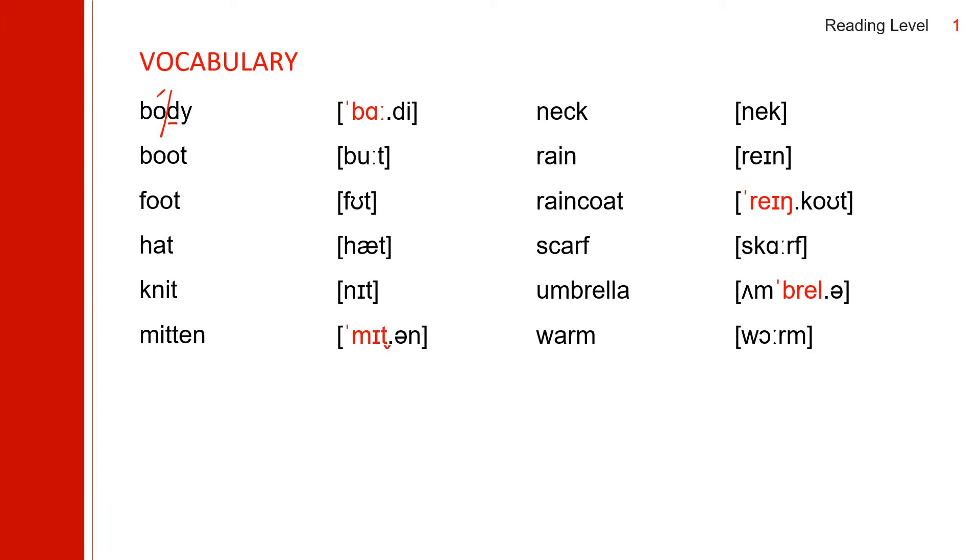Next one: 'boot.' It's a long vowel, and here at the bottom we have 'foot.' This OO is short and this OO is long. Long: boot. Short: foot.